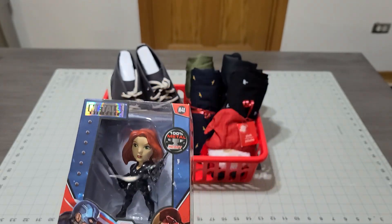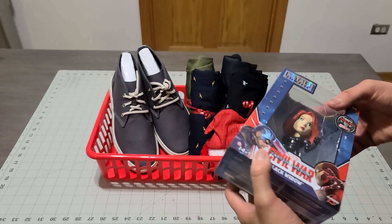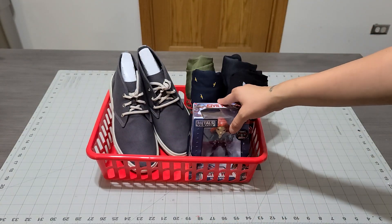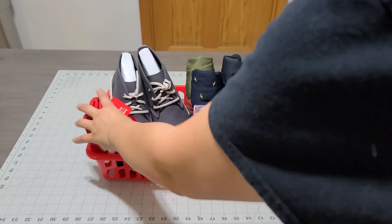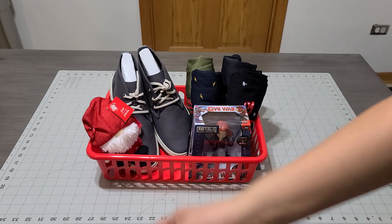I picked this up at TJ Maxx. We're going to add her right here and add him right there. How does that look? Yeah, I actually think that's coming out great.